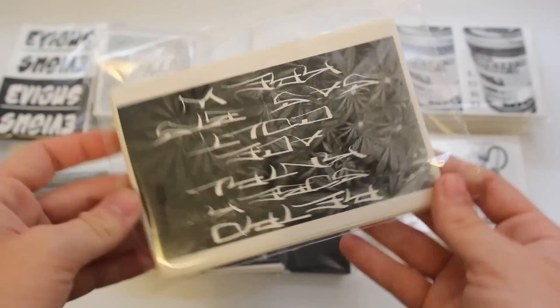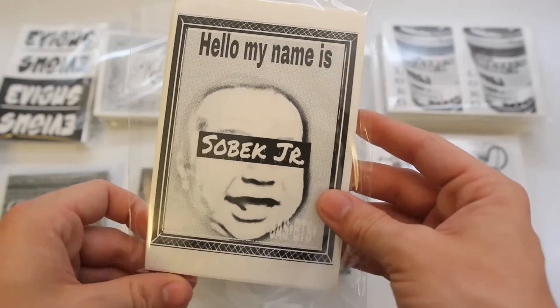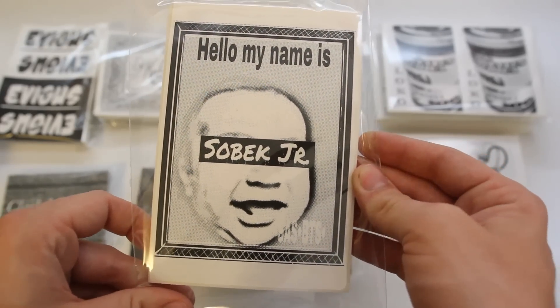And then we got 25 — oh my bad, it's upside down — of this crew with all their tags, and then 25 of the Sobeck Jr. little design there.